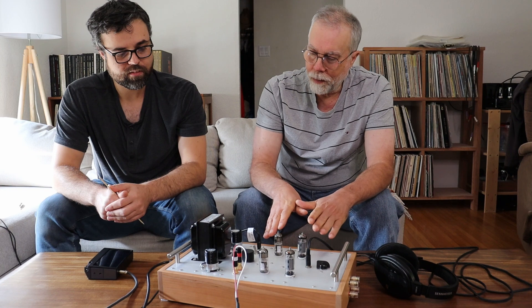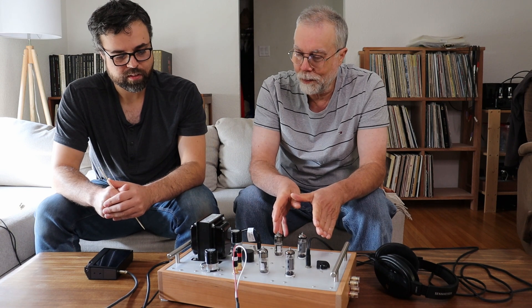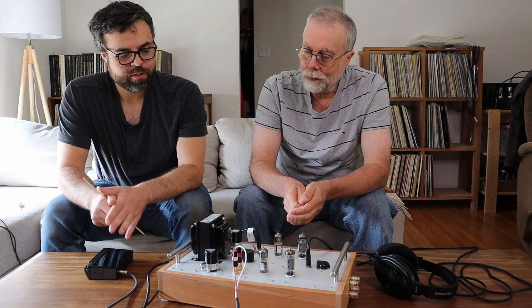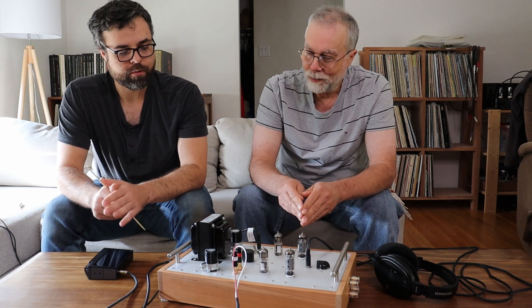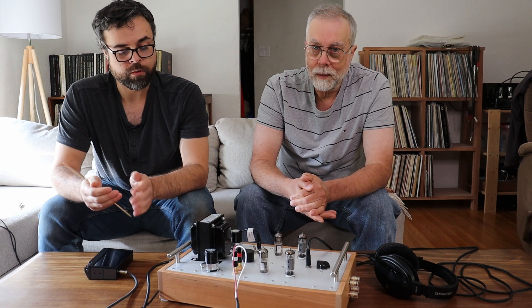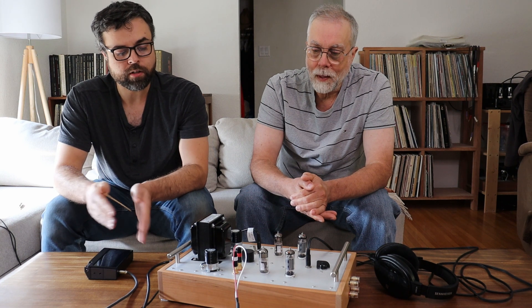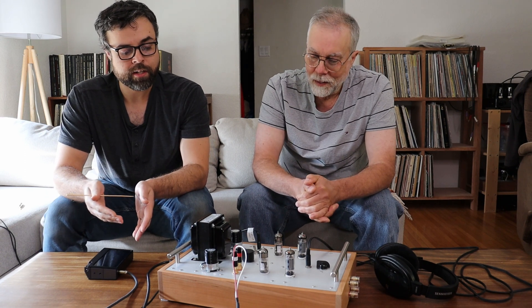Sound-wise, I've built two versions of version 2 — so really we're on 2.1 or 2.2. I've made some changes to the circuit and technically it's performing better than the previous version; we're getting more power out. But power isn't everything, and in order to get this extra power, I think we actually lost a little in sound quality — maybe a little on the top end, a little on the bottom, and some of the mid-range magic went away.